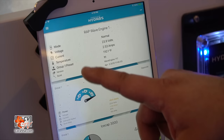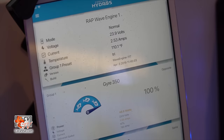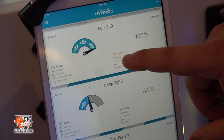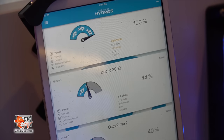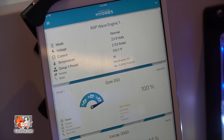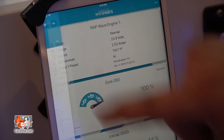The Hydros app is completely free and works on iPad and Android. Right here you can see the current voltage — these four pumps are drawing only 2.53 amps out of a 5-amp supply, which is completely 100% safe. You can also see individual pump information: for example, this Gyre 350 is running at 48.9 watts with an RPM of 780, so you can track each pump to ensure optimal performance.